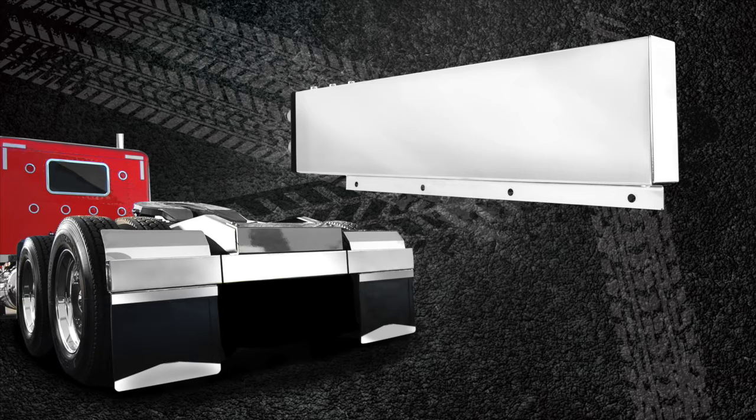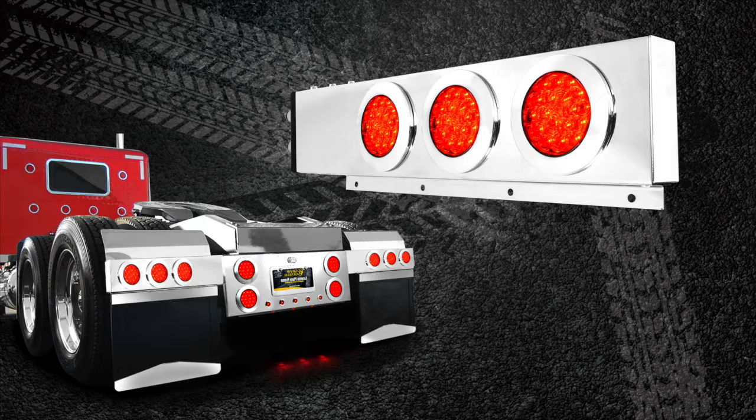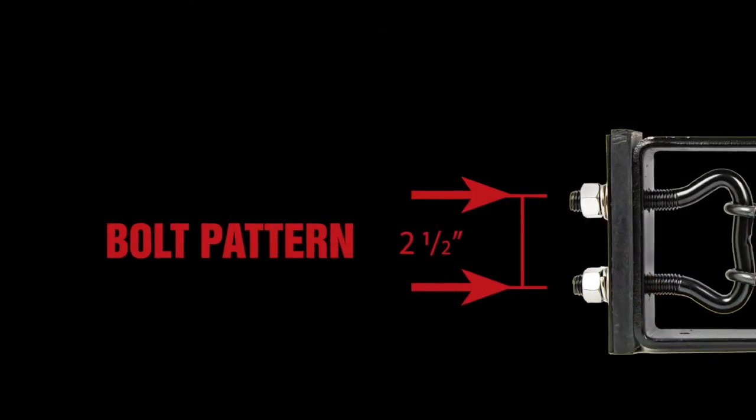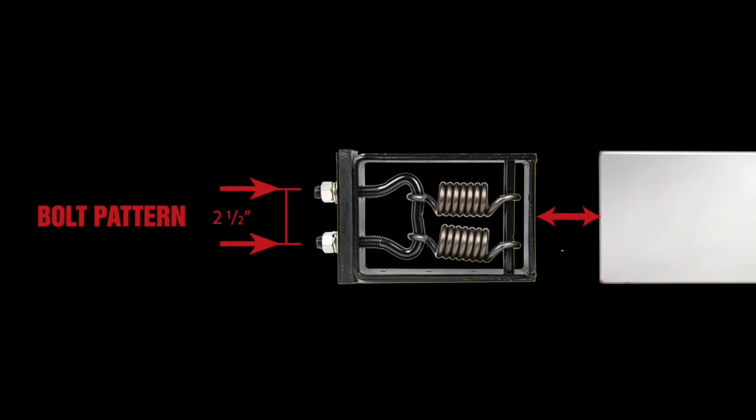One will feature an all-smooth bar for a classic look, another will feature three 4-inch round lights, and another will feature three 4-inch round lights with dual-function side marker lights that are best used for turn signals. Each bar will come with a 2.5-inch pull pattern and are specifically designed for left and right hand side use.